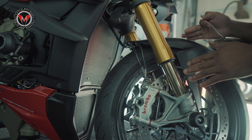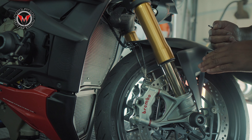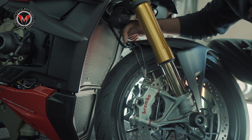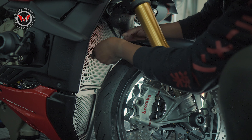Before you start taking things apart and pulling off the OEM fender to get the carbon on there, don't get too excited — don't rip anything off. There's a screw right under here you're going to have to undo, and then the wiring you're going to have to disconnect first. Make sure you do that and don't freak out.